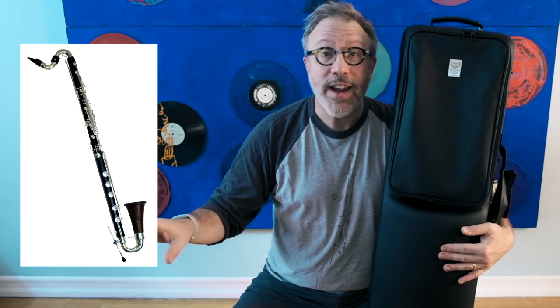I've been looking forward to making a review of this bass clarinet for some time. This is a brand new Royal Polaris. Royal is a company based just outside of Boston. Their bass clarinets come in two flavors: a high-end called the Firebird, and this intermediate model called the Polaris. They do not have a low-end model. Both of their bass clarinets are wood with silver keys. They're made in China.